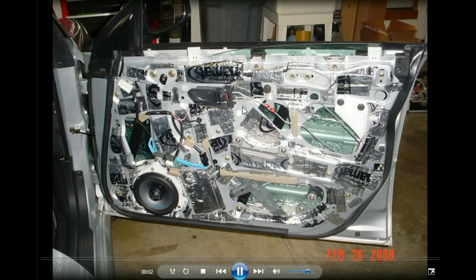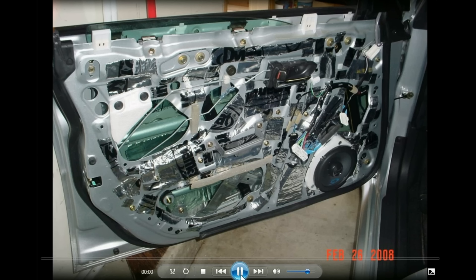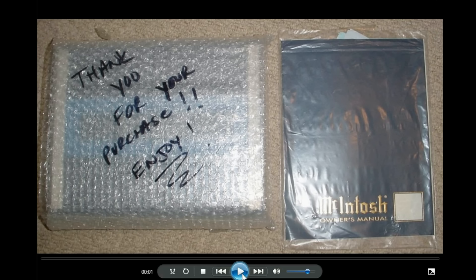I did the front doors too. You can see the Alpine Type S coaxials, which were very early in my builds before I got serious with all the next stuff. I just kind of piecemealed it together, which works just as good to take off the general vibrations all around.